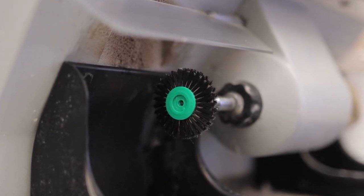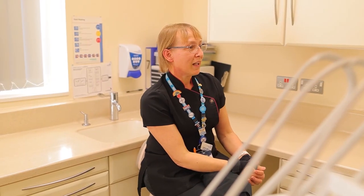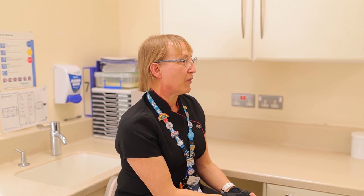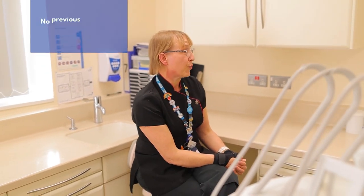So how do you become a technician? Why would you want to become a technician? Did I want to be this when I first started out? I had no idea dental technology even existed. Like most people, you think you go to the dentist, the dentist makes it, and then you go back and pick it up a few days later. I had no idea. I started out in school, came from a reasonably poor background, and worked in my local shop, so it was just natural that when I left school I carried on working in retail.